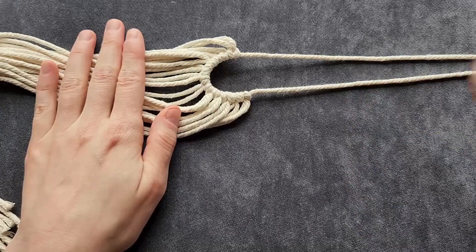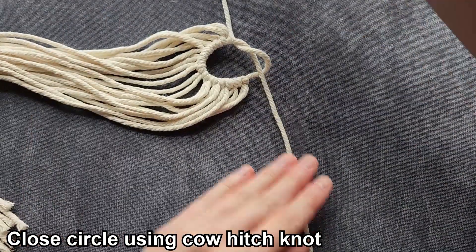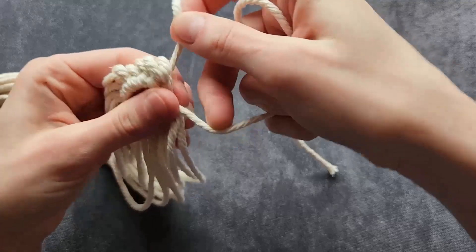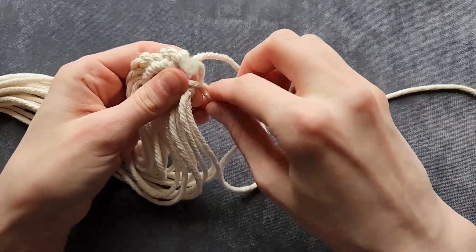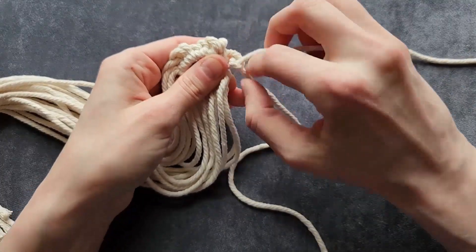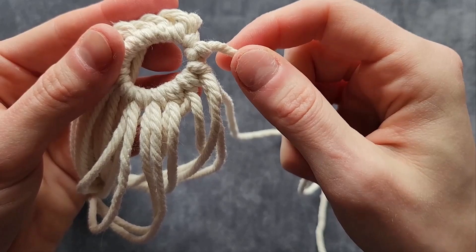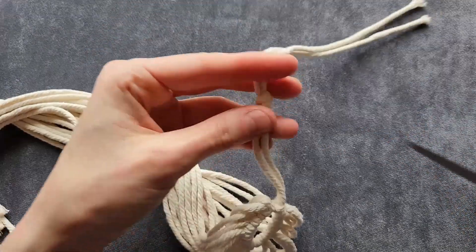Once you have all 12 cords attached, turn your work sideways. This will be our top cord and this will be our bottom cord. Take the top cord and bring it over the bottom cord. Take the bottom cord and wrap it around the top cord and pull it through. Hold the top cord and pull the bottom cord really tight to close this circle. Pinch where they meet, take the bottom cord, bring it under the top cord and back around, then pull the bottom cord really tight. It should look like this. Take the top cord and loop them, pull the cords through the loop to tie a knot, and then trim off the ends.